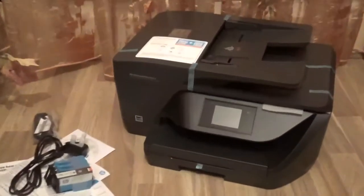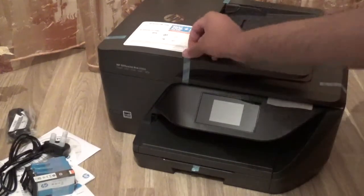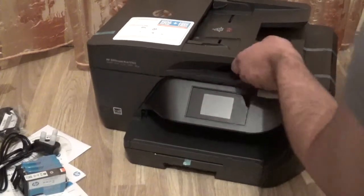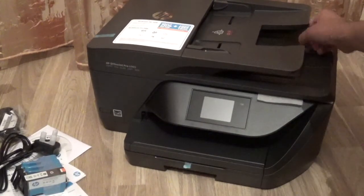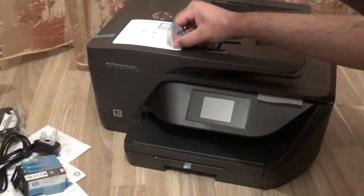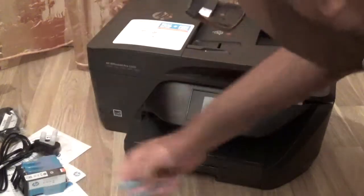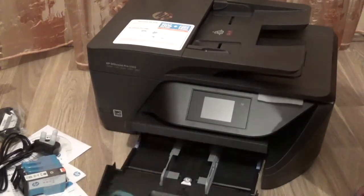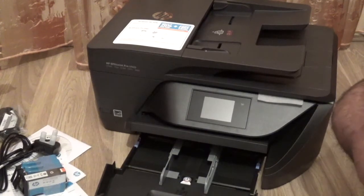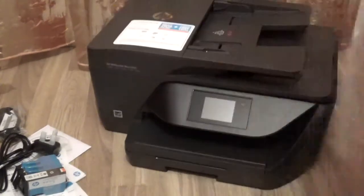We're going to remove the protective things off it now. All these sticker tabs can be just pulled right off. I hate when printers do that — they put random stickers on and it looks really ugly. Let's get those thrown away.